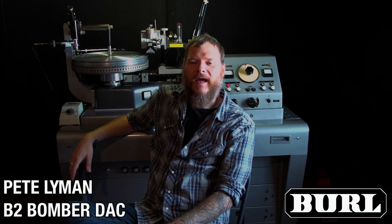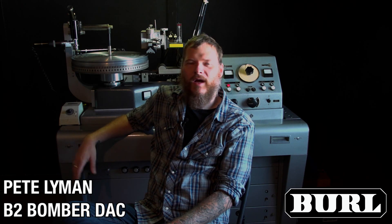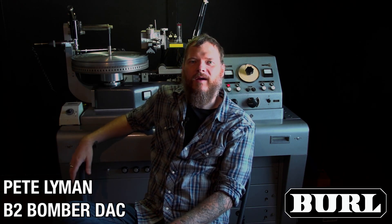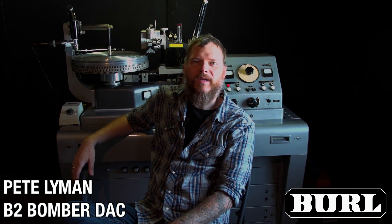My first purchase from Burl was the DAC, and since I put that in my rack, I don't think I've done a project without it. So I've had it a little over a year and a half now. Everything that I've mastered here has been done with the Burl. I couldn't be happier.